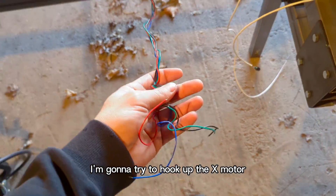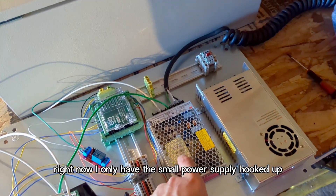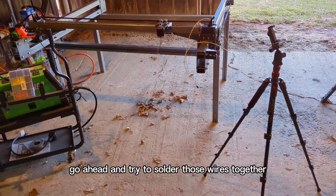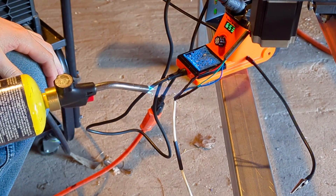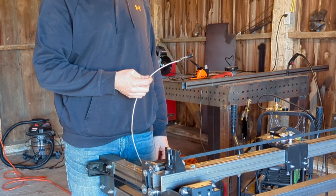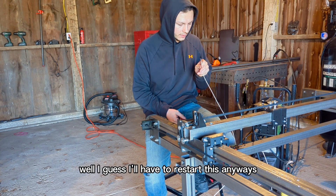I'm going to try to hook up the X motor and give it a test run. I got everything downloaded and the Arduino is all hooked up. Right now I only have the small power supply hooked up — I'm waiting on an on-off switch and a computer power cable. I forgot to put on the connector, the actual metal piece. Damn it. Well, I guess I'm going to have to re-solder this anyway.